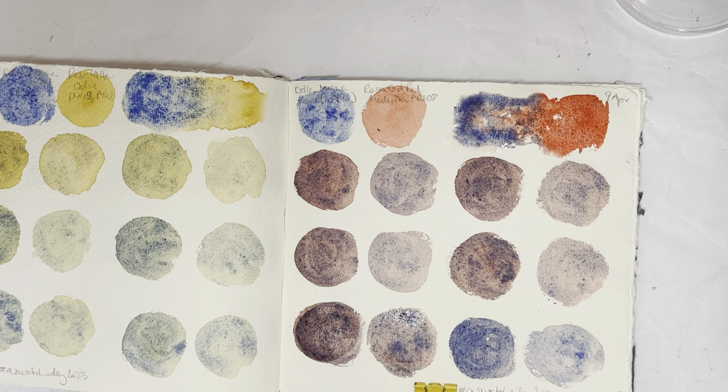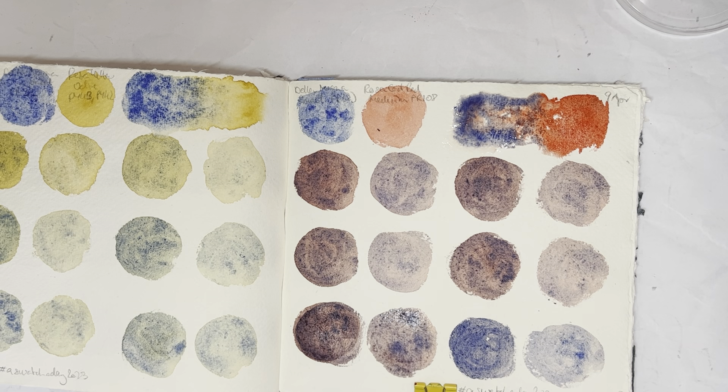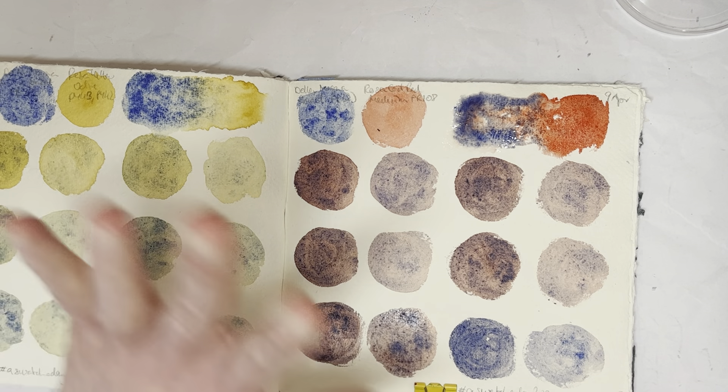Okay, gradient-wise this is probably one of my worst ones. But you can see lots of delicious, lovely granulation everywhere already, and I bet it'll only be more pronounced when it's all dry. Thank you very much for watching. Please like the video and subscribe to my channel if you enjoy watching people swatch. I will see you tomorrow with better gradients. Thank you for watching, bye now.